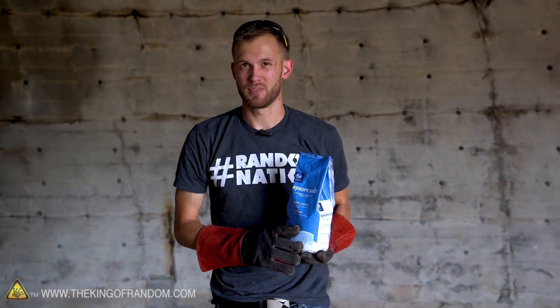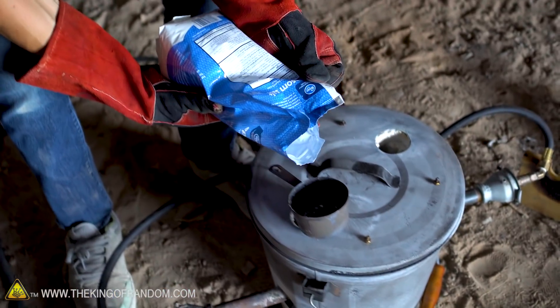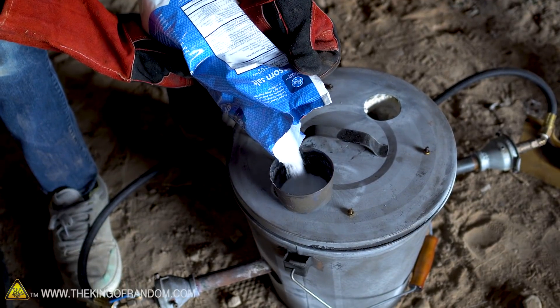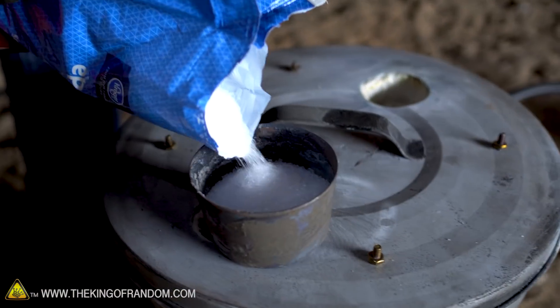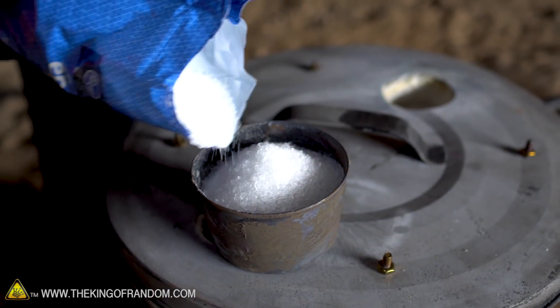Epsom salt is magnesium sulfate and it's most commonly dissolved into water and used as a mild first-aid for things like sprains or bruises. It's also used as a saline laxative — you mix it in with water, it turns into a salty water and helps if you're stopped up. But it is a type of salt and we're going to see if we can get it to melt down into a liquid, similar to melting table salt.